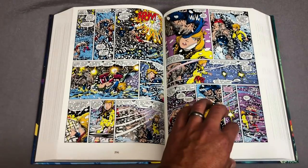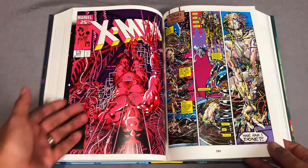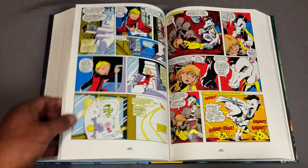Chris Claremont, Barry Windsor-Smith — man, this cover alone — anyway, I'm not going to flip through it too much because this is a Power Pack omnibus.